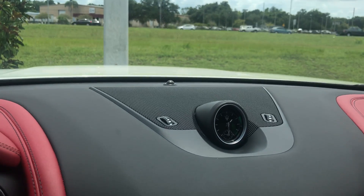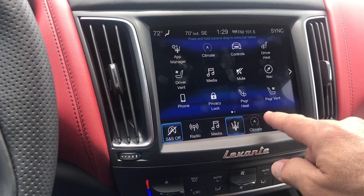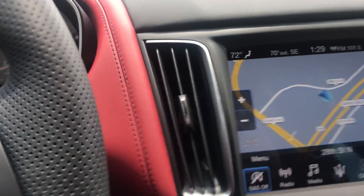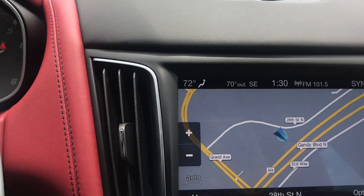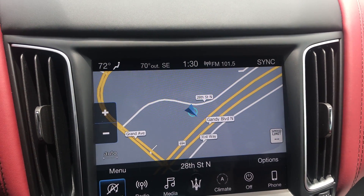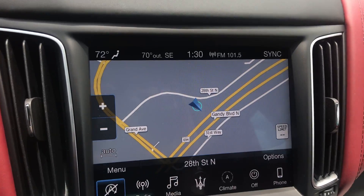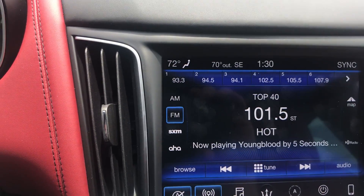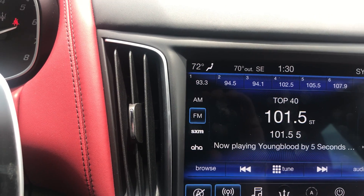The navigation system is really excellent. You can talk through the system and tell it where you want to go. We call this MTC — Maserati — but it's an excellent system. Take the best of the best and put it together. Nothing else in this car has anything to do with Fiat Chrysler at all.